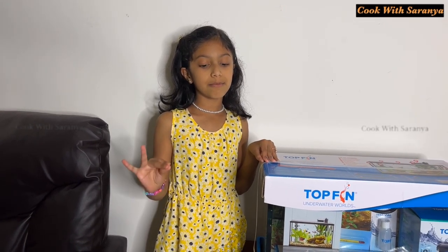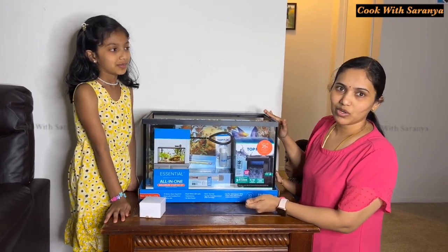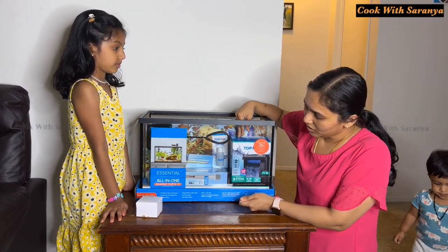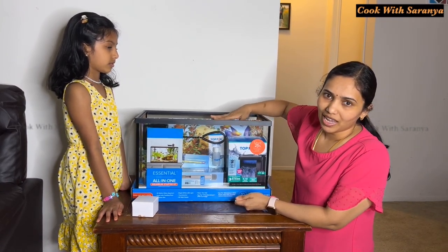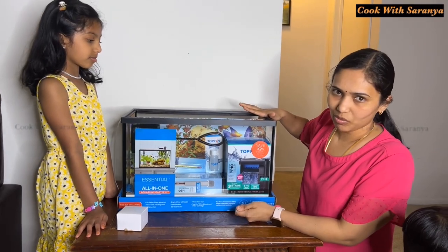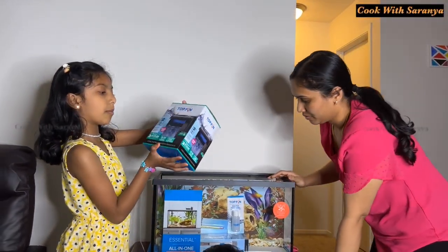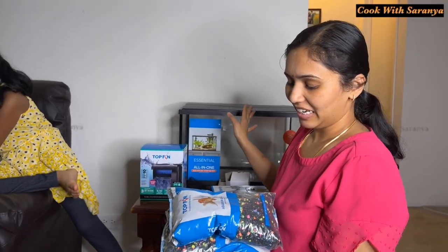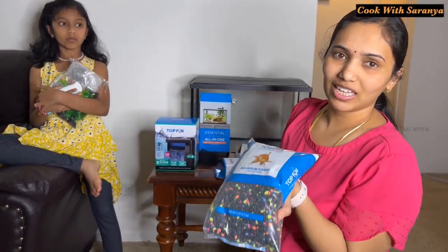First time opening a fish tank. Right now we have a net, a box, and it has a filter for the fish. It is a 10-gallon tank.